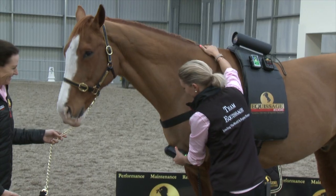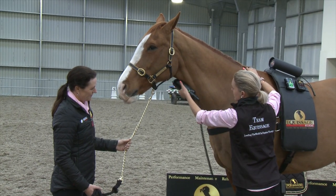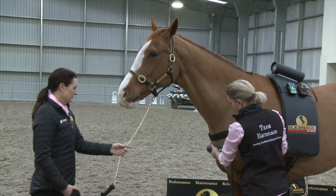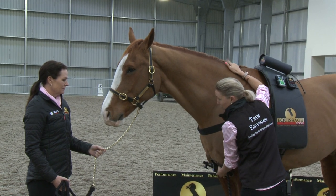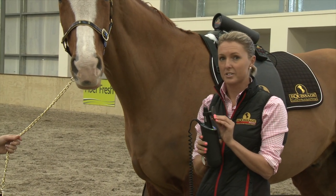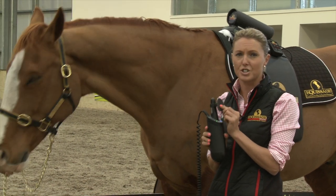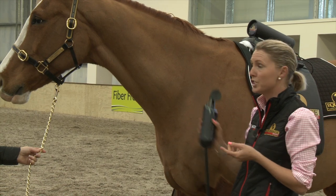Using the hand unit directly up the windpipe is great for any respiratory issues. Hold it on the brisket and it will help to break down any mucus. The hand unit comes with a rubber cup attachment which works like a conductor to treat bony areas and joints, particularly the poll and the TMJ joint.